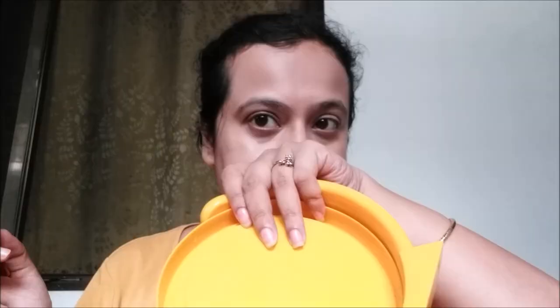I am going to apply it with a stippling brush. This foundation has a funny kind of smell — I cannot really describe it. It's a little bit floral, I can say, but it's quite funny. I don't think I like the smell that much. I like the finish of the foundation though. Although it appeared to be very thick, it blended so easily with a stippling brush. I am sure it's going to blend really well with a beauty blender too.